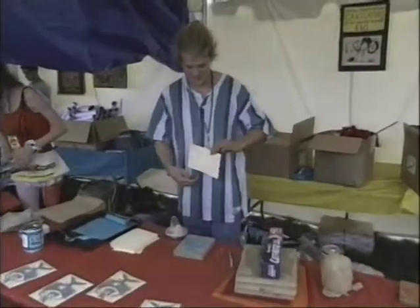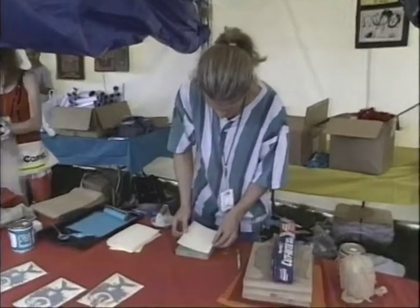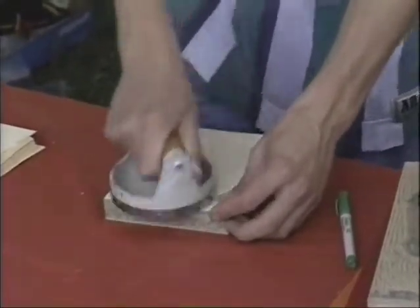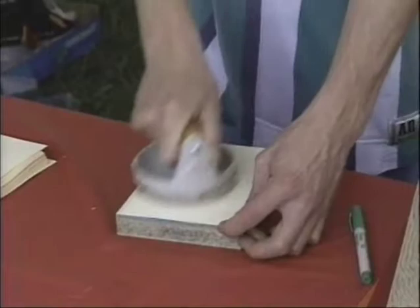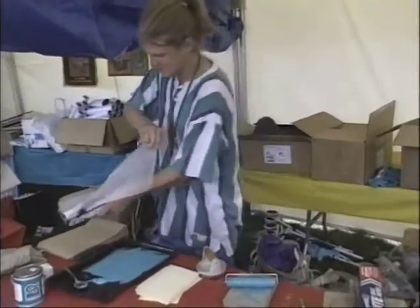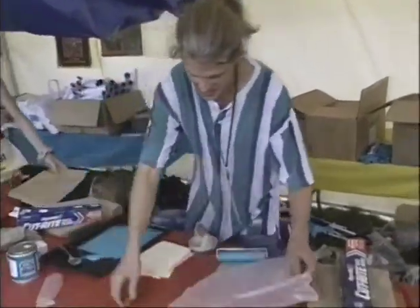Doing some linoleum prints, a couple colors — doing some fish, making some fish. No better profession than to make some fish. Take it out, put it in the wax paper to attempt to keep it from sticking to anything.